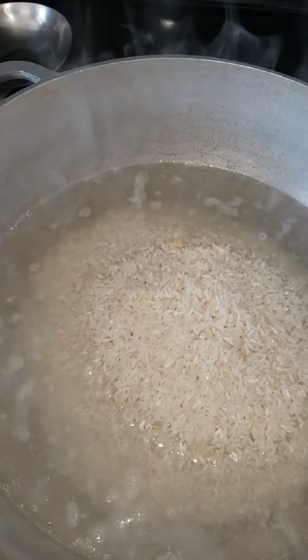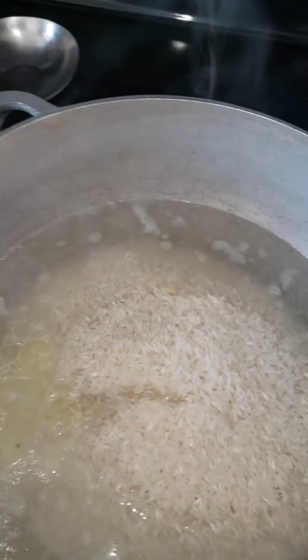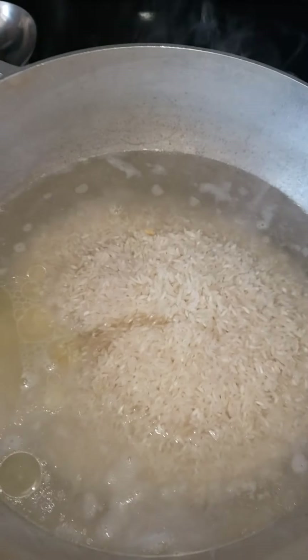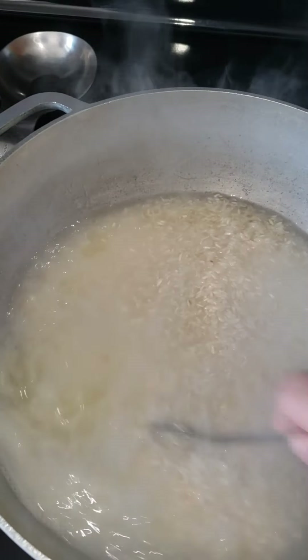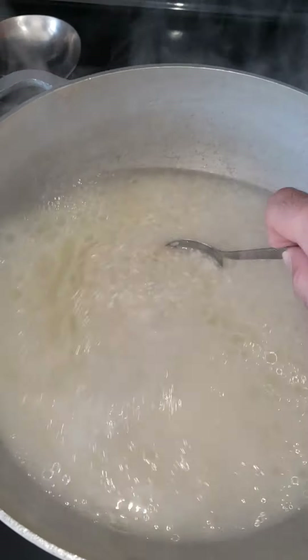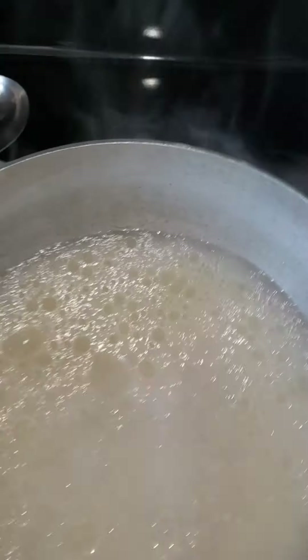I put in four cups of rice, a little bit of oil so it doesn't stick, and just stir it around. I didn't put salt on it because we're gonna be putting soy sauce. Now cover it up.